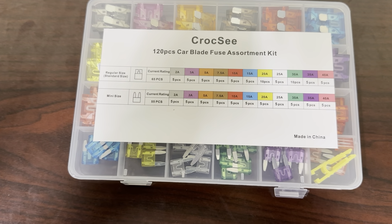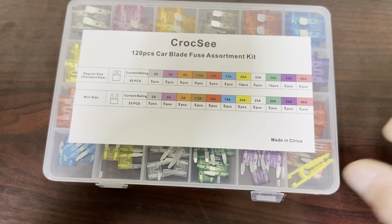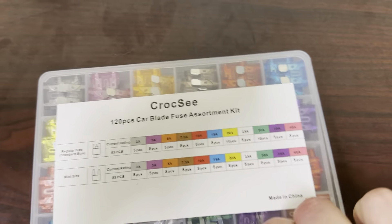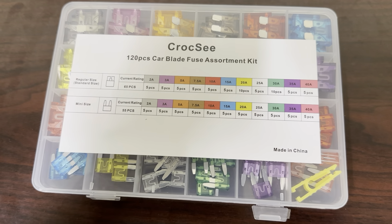Hello, today I'm reviewing this 120 piece Carblade Fuse Assortment Kit. This fuse kit has pretty much every fuse you're going to need for a car, an RV, a golf cart, whatever you need.